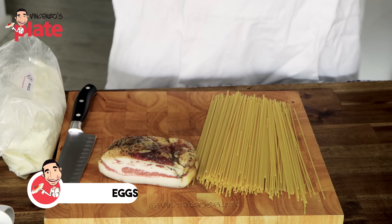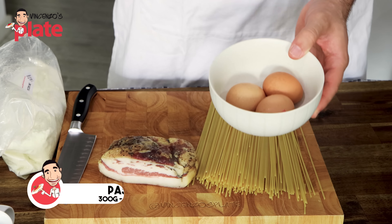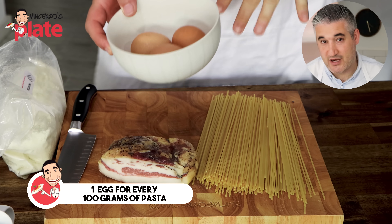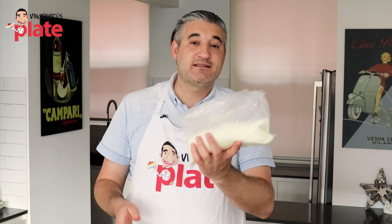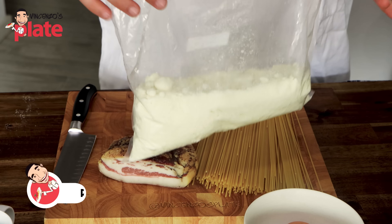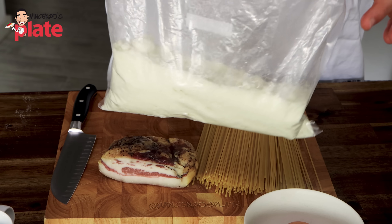The ingredient that is going to make the cream is the eggs. I have three eggs because I'm using 300 grams of pasta, so every 100 grams of pasta I use one egg — 300 grams of pasta, three eggs. And last but not least, this is pecorino cheese. I have kilos and kilos of pecorino in my house. I love pecorino, it's my favorite cheese, and I put it everywhere.